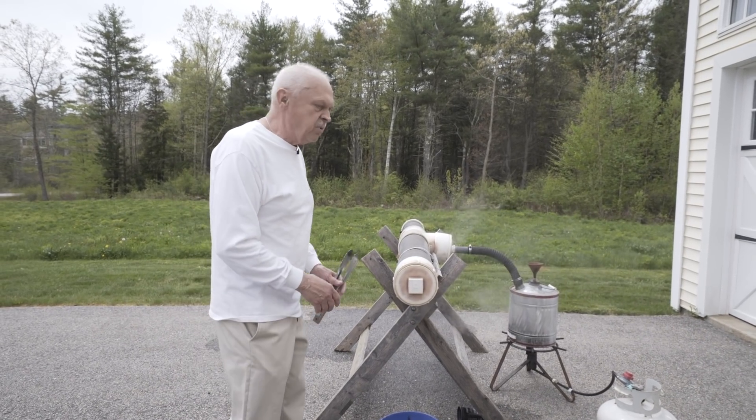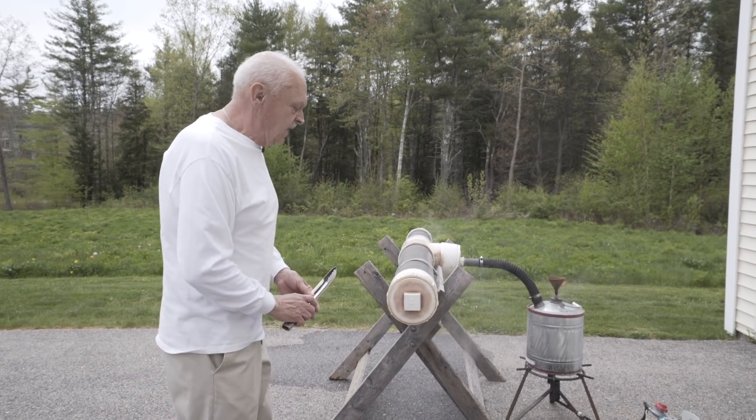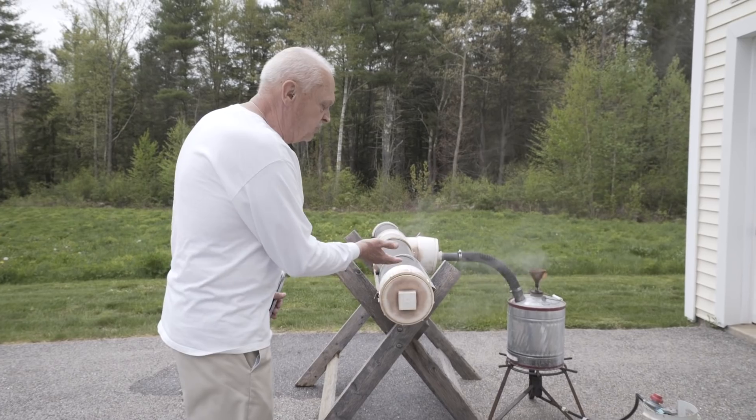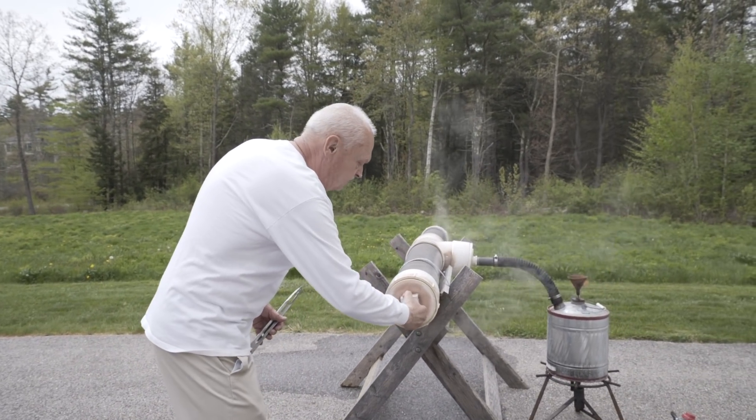For safety, when you open the steam box, take the piece of wood out with a pair of tongs, from down below, because when you open up the box the steam comes up this way and you can avoid scalding yourself.